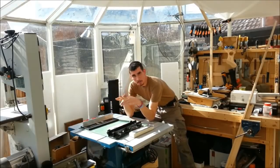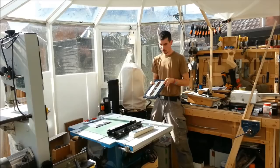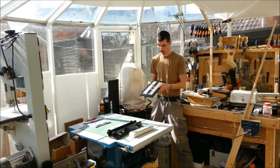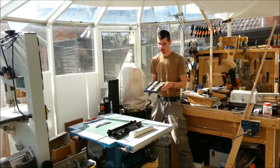Hey everyone, welcome back to the shop. This video is going to be my review of the new Trend Adjustable Lock Jig. It was very kindly sent to me by Trend to have a look at, see what I thought, and then to post my thoughts for everyone to see.